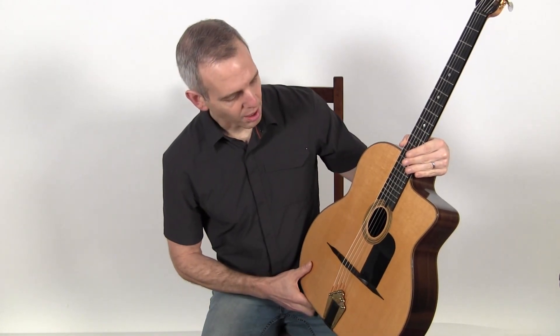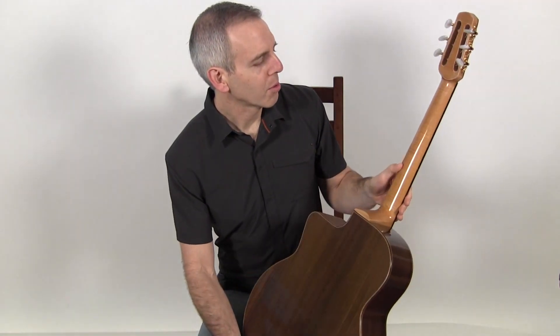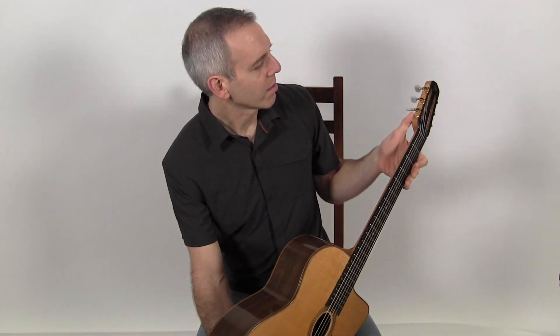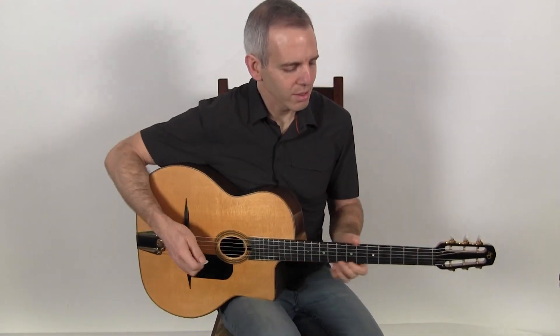It features a spruce top, Indian rosewood back and sides, maple neck, a set of Schaller three-on-a-plate tuners, a DR tailpiece — and this is what it sounds like.